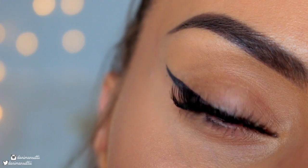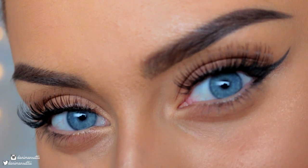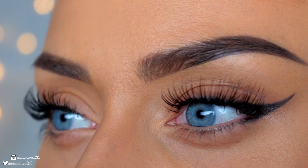Hi everyone, welcome back to my channel. Welcome to my bedroom. Today I thought I'd do a nice, chill, relaxing video on how to apply false lashes for beginners.